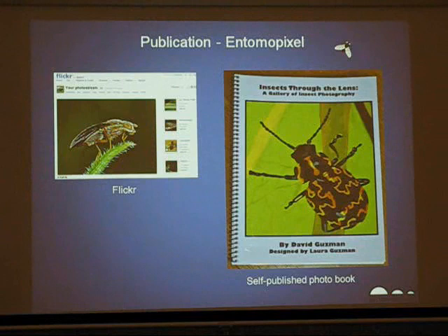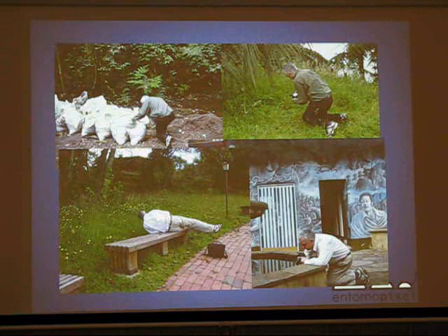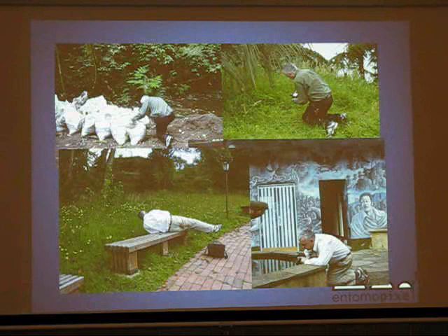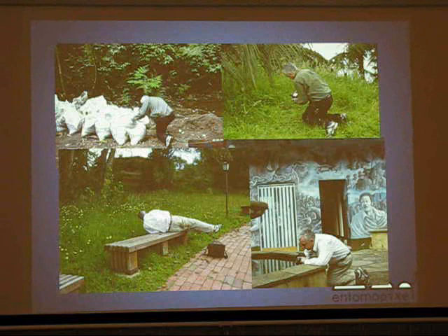I'm about to finish. I publish my pictures on Flickr — I have about a thousand pictures up there. This is my first self-published photo book of bugs that I did with my daughter, the rocket designer. My wife takes pictures of me and follows me just about everywhere I go in South America taking pictures of insects. She's an amazing woman to support me and be patient with me.